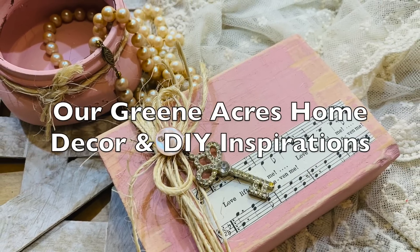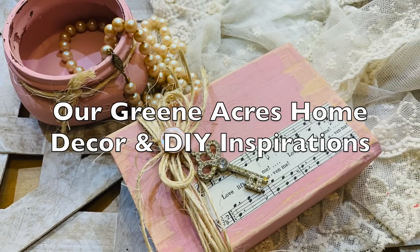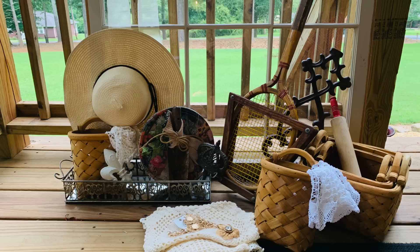If you haven't joined my Facebook home decor page yet, I'd love for you to go over and join in at Our Green Acres Home Decor and DIY Inspirations. Also go over and follow me on Instagram.